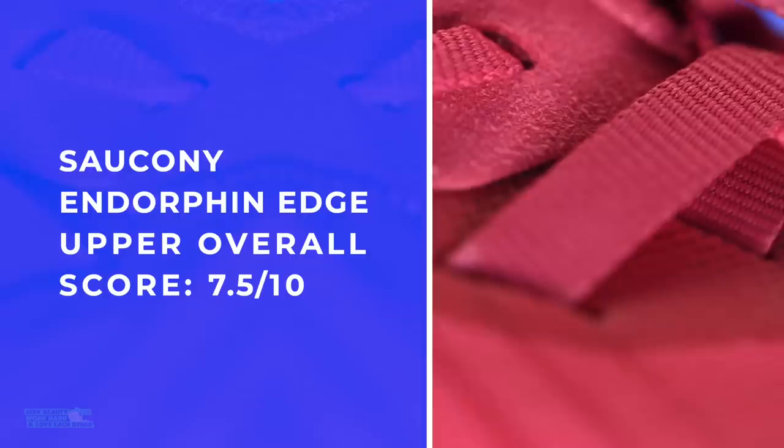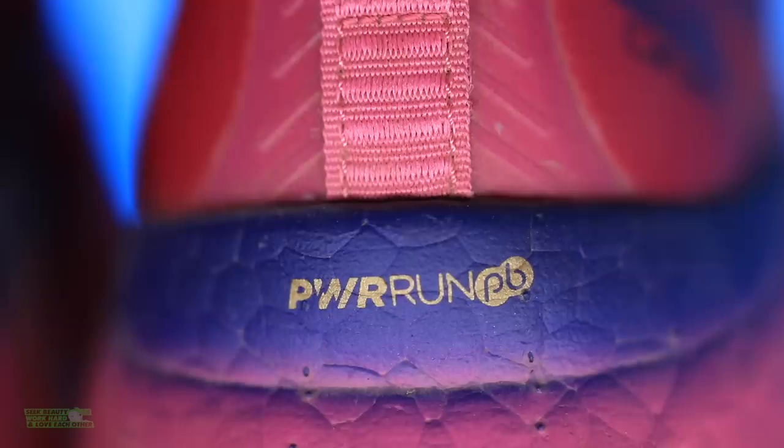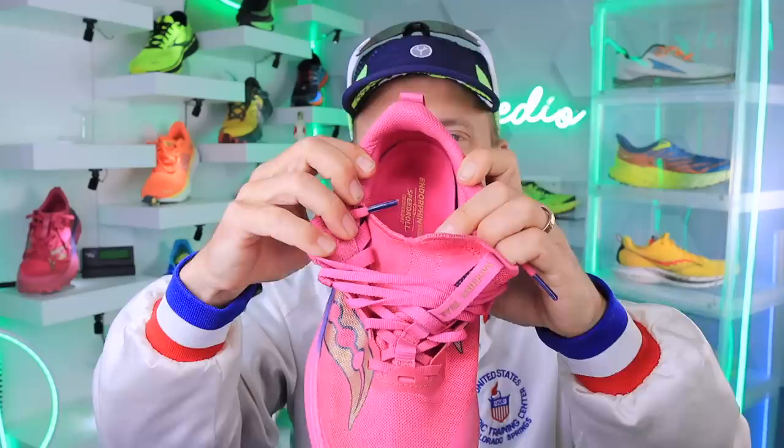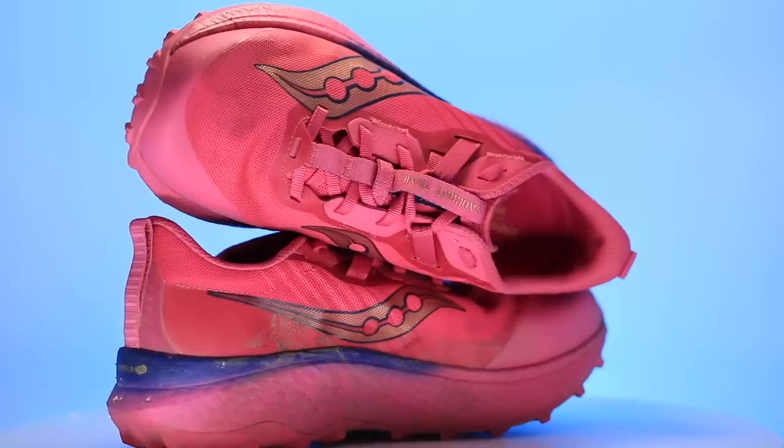Overall score for the upper: 7.5 out of 10. The reason it isn't a little higher is the heel counter. I love the weight — great job, Saucony — but I think we could beef up just a little more padding on the inside of the heel counter to lock that heel in just a bit more. It's just a little thin there through the collar and the heel. Overall, I'm pleased with the upper.